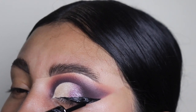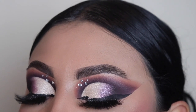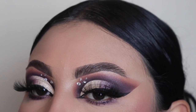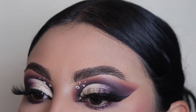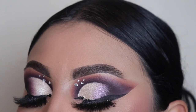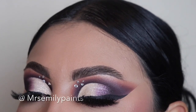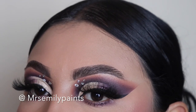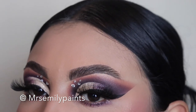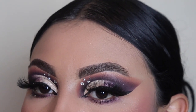Now that this eye look is complete, I'm going to finish the rest off camera. And here we have the results — I wanted it to be a little extra so I added some rhinestones. I really hope you guys enjoyed this tutorial. Let me know down below. If you guys watched this video all the way through, comment the word 'purple' so I know you're a real one. Thank you guys so much for watching. Remember to subscribe, like this video, follow me on Instagram and TikTok. I'll see you guys in the next video — bye!